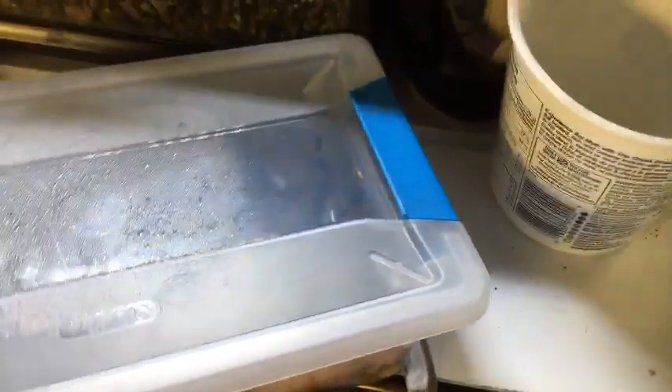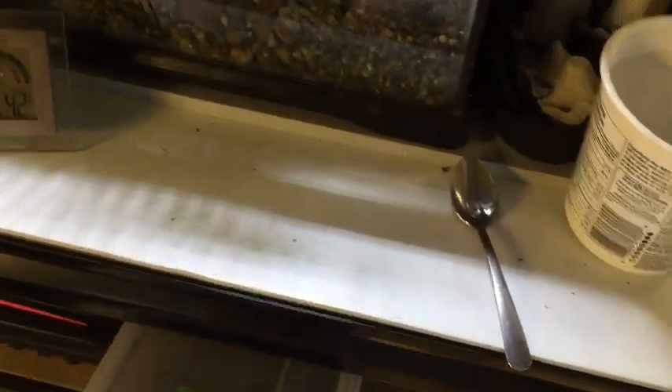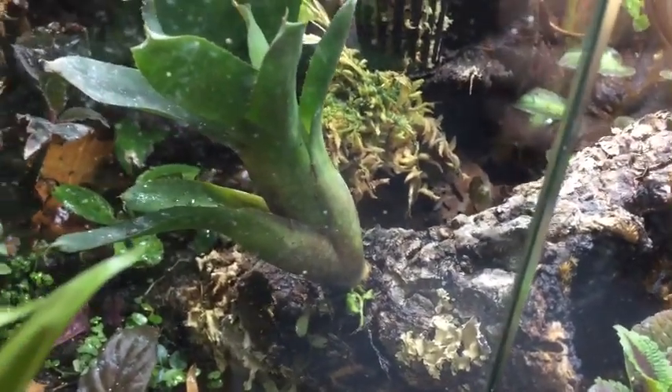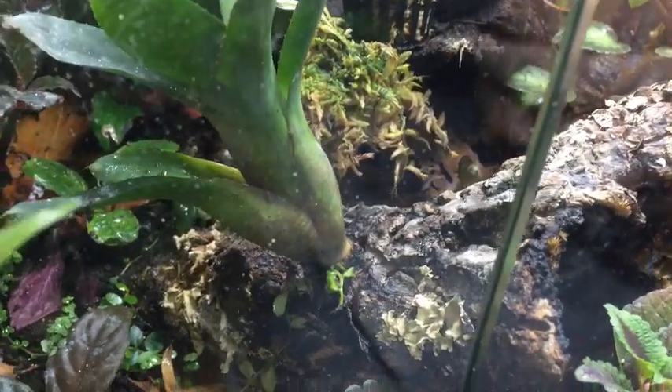I want to get electric blue day geckos — they're so rare now though. In Canada they are for sure; in the States they're a little bit more readily available, but in Canada they are stupid hard to find at this point. Bioactive vivariums don't really work for big snakes and stuff unless you have a huge vivarium.